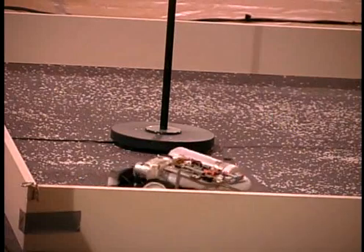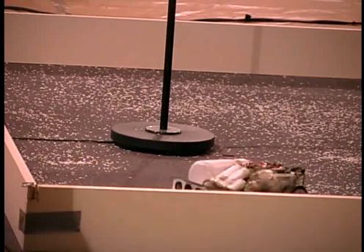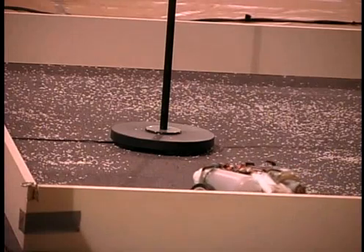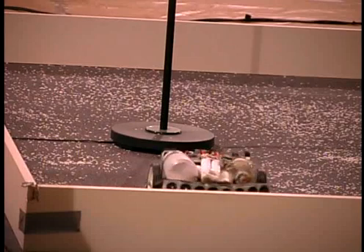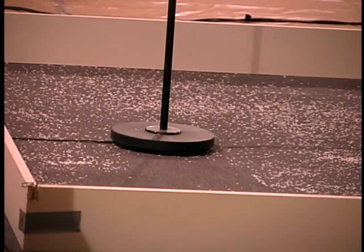Less than two minutes left. There are two heats on the vacuum, so we have an opportunity to do a little fine tweaking — maybe adjust the program, change some springs, or just say a small prayer to do better the second time around. The best of the two heats is what counts as the final score for each robot.